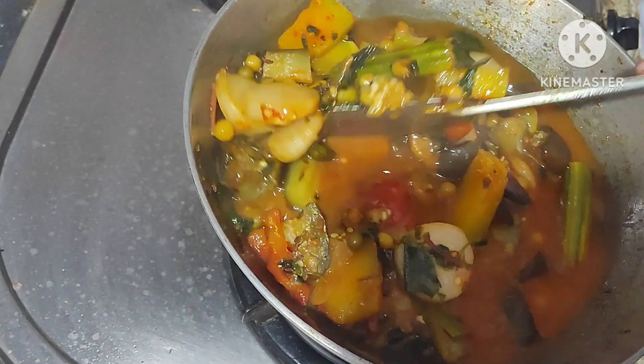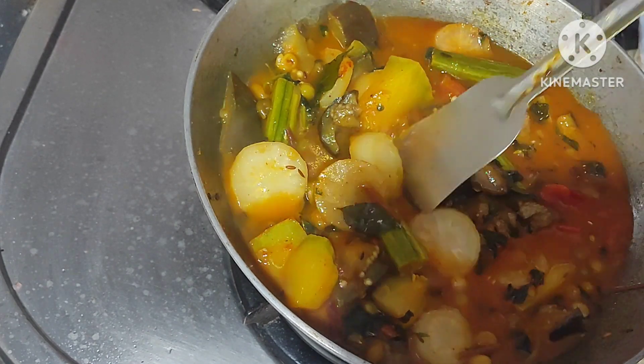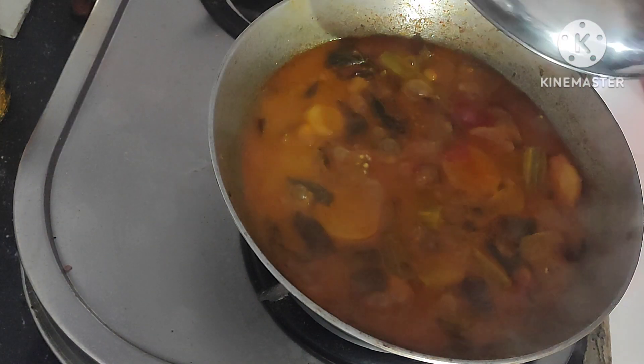Add one glass water, boil it for five minutes, cover the lid.